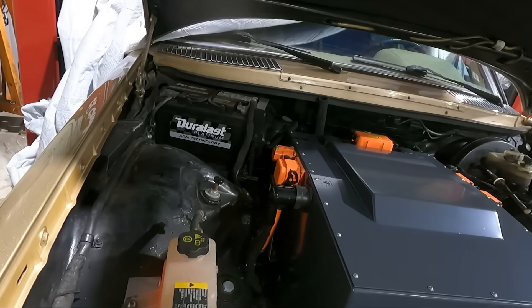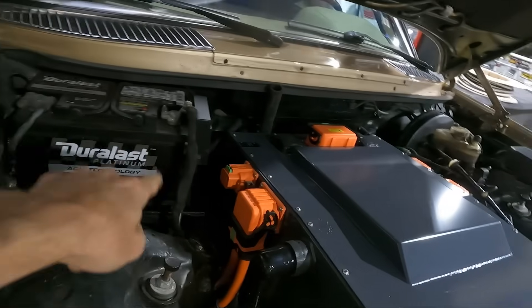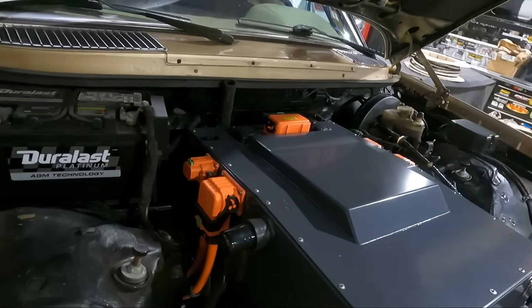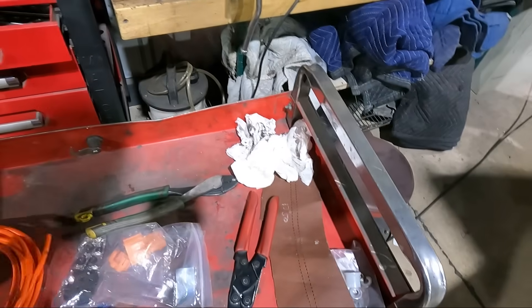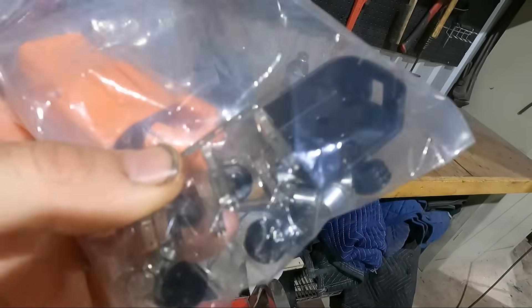This will also feed our air conditioning compressor with 400-volt high voltage. I'm going to measure out the length between here and the pack, get that all made up, and once I have that length I can cut this down and start crimping. We've got our connector here and all the little bits that go inside it.